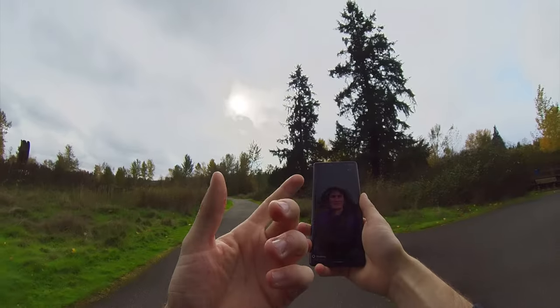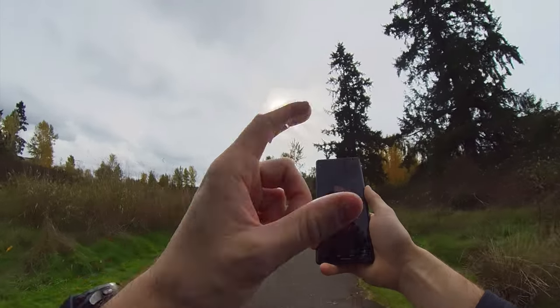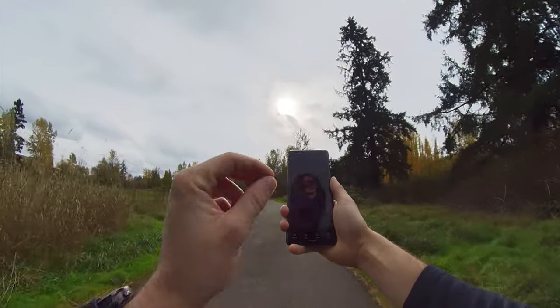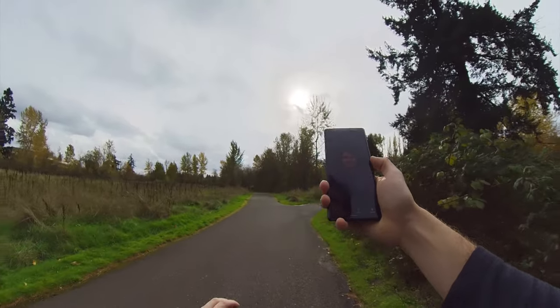The portrait processing is not live — it's not like on iPhones where you see a live preview. You have to wait for the processing afterwards. I'm actually surprised it still takes quite a lot of time because I was expecting it to be faster using the Tensor chip. But if you look at the result, it seems to be doing a pretty good job with my hair all around — pretty similar to previous Google Pixel phones.